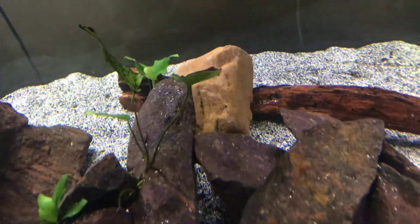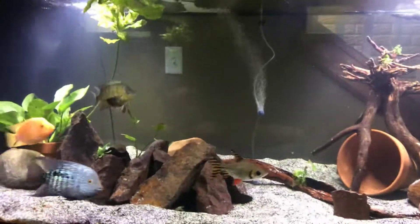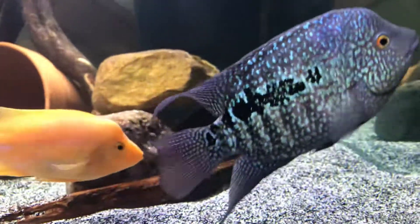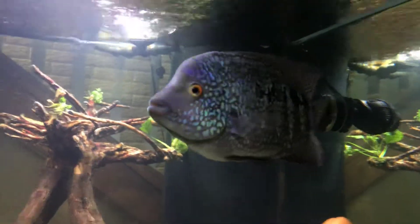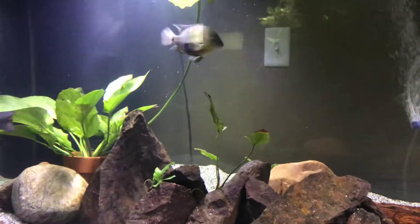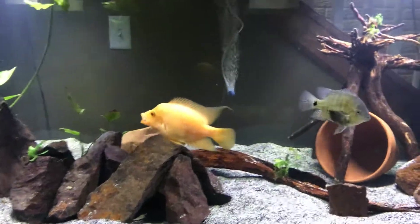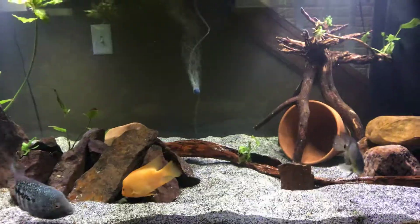Yeah guys, I just thought I'd share this with you — the tank is looking great, I'm loving it. Texas is looking stunning today, just crazy good fish. He likes to bite but he's a good fish. Oh, he's chasing Mr. Pantano around. Okay guys, that'll be it for today, keeping these videos short so you guys will watch all the way through. Have a great day and a great night, I'm out, see ya.